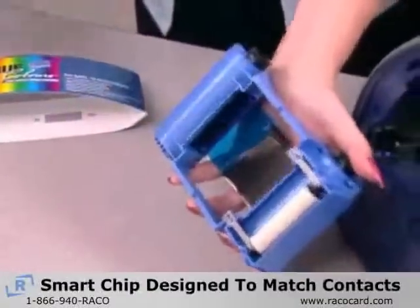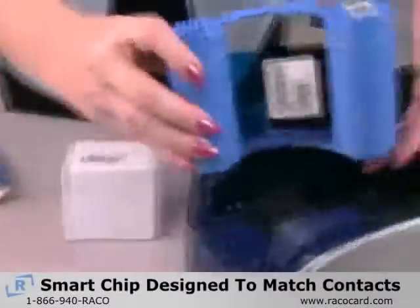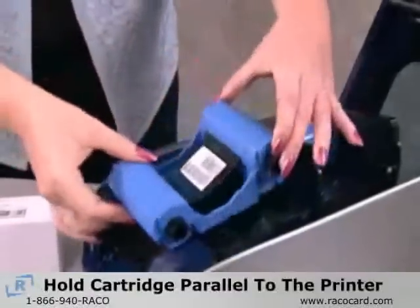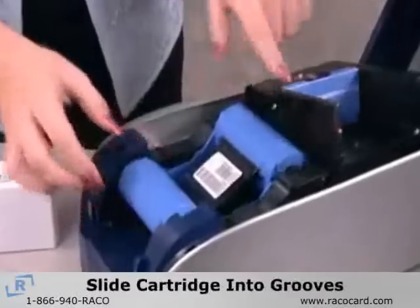The smart chip on the Load & Go cartridge is designed to match the contacts inside the P120i printer. Hold the cartridge parallel to the printer as you slide it into the grooves.